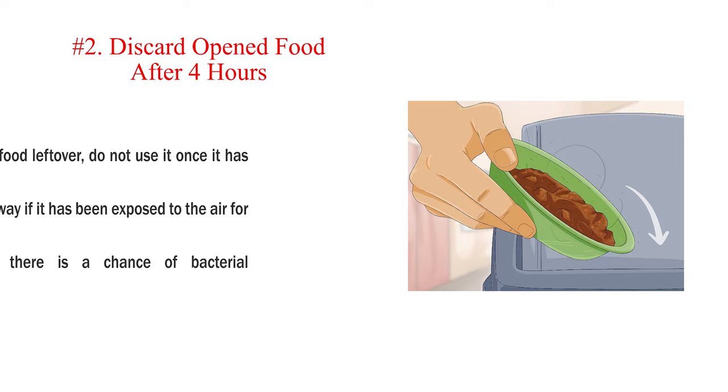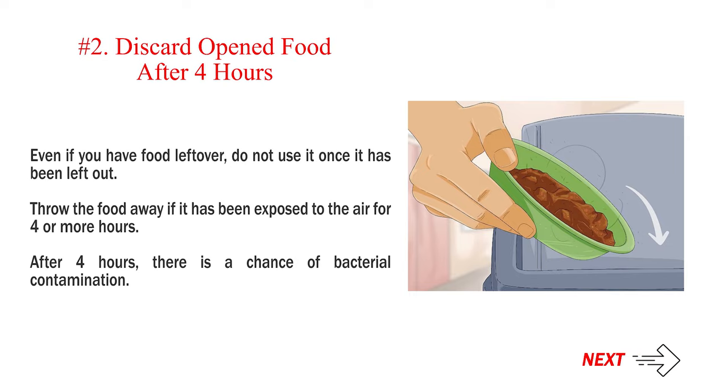Number 2: Discard opened food after 4 hours. Even if you have food left over, do not use it once it has been left out. Throw the food away if it has been exposed to the air for 4 or more hours. After 4 hours, there is a chance of bacterial contamination.